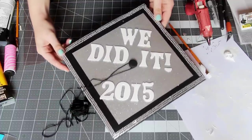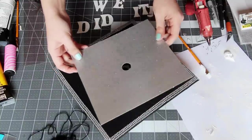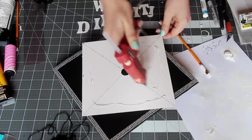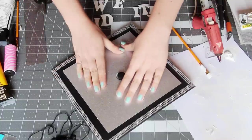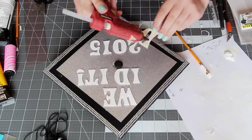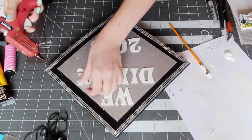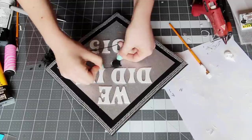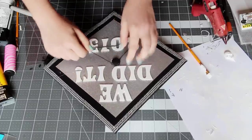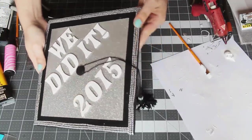Then I laid out my final cap design. I ended up cutting down a piece of sparkly silver scrapbook paper to fit on top, making sure I cut a circle in the middle for the center part of the cap. I used hot glue to glue that down, as well as each of the letters — you only need a bit of glue for each one, and this part of the DIY went really fast. Once everything was glued down, I attached my tassel back on, and my DIY graduation cap was complete.